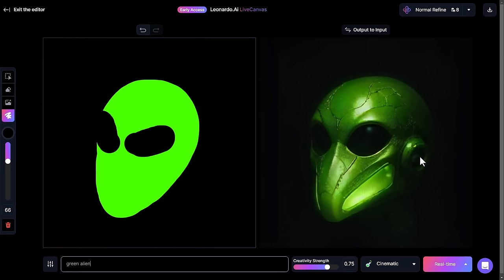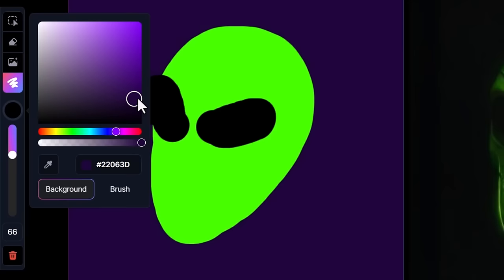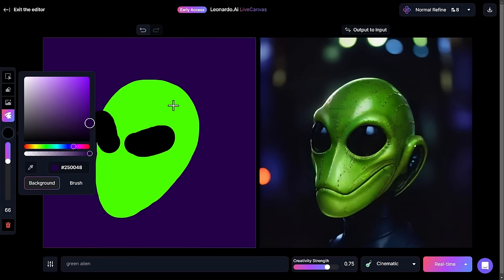One thing I want to touch on is the background is really dark. I like dark backgrounds but not quite that dark. When I go to my color swatch, I've got brush selected because I'm choosing a color for the brush tool. What I can do is go to background, click on purple or something like that, and create a purple background. Now the background has lightened up a little bit and we get something a little bit cooler.